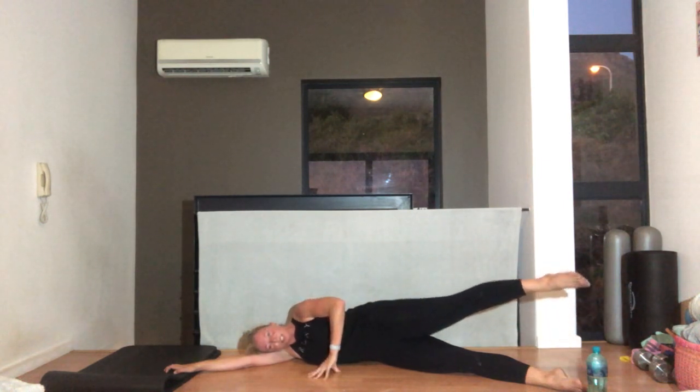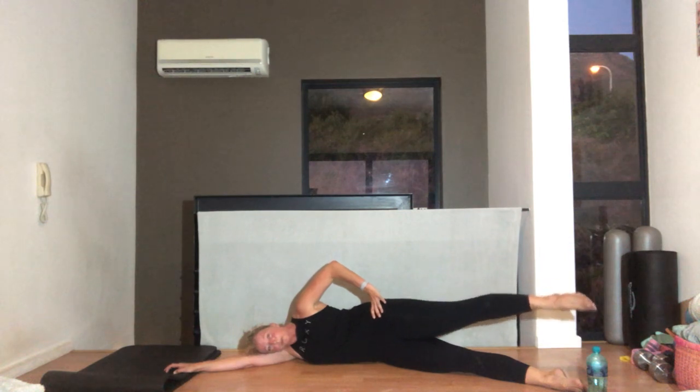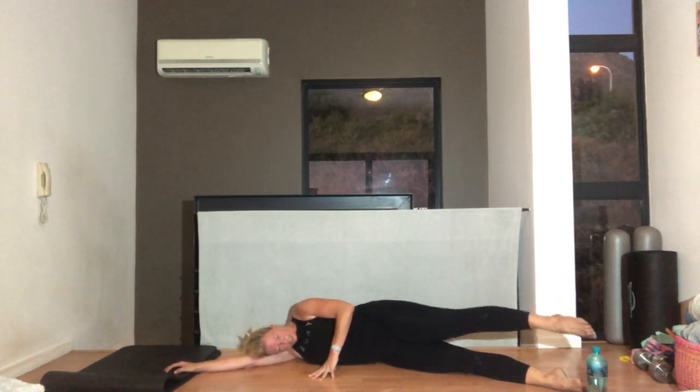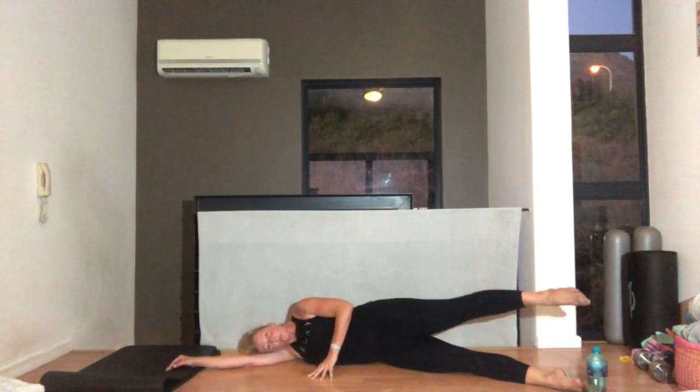Little circles — eight, seven, six. Control this movement with your abs. There shouldn't be a lot of movement here. Two, one. Other way — squeeze, four, five, four, three, two, one.